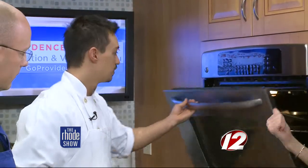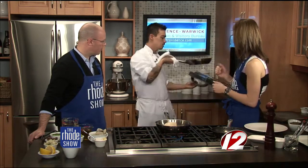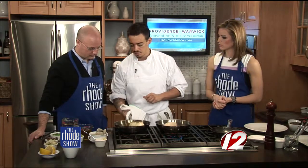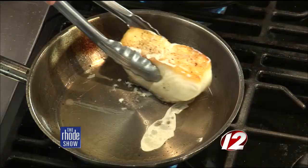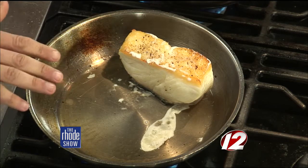That way you're going to get a nice golden brown crust on it when you pull it out. This one has been in the oven for a little bit. Time and temp — it's going to be in there at 450°F on convection for about four to five minutes. Look at that color — a nice golden brown crust. Beautiful.